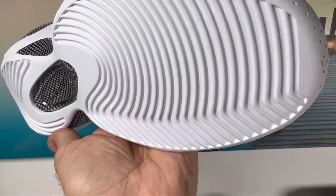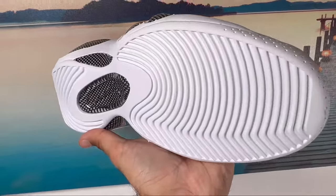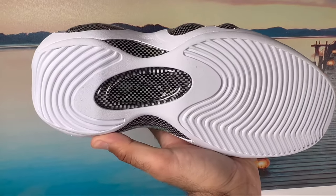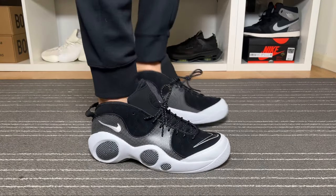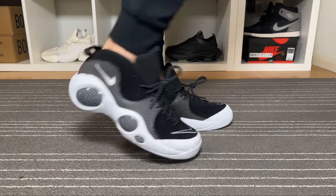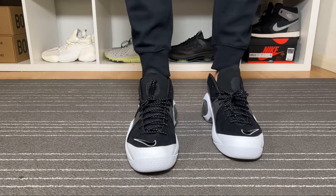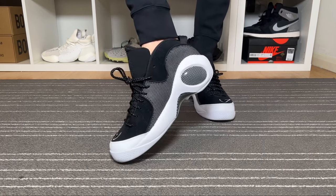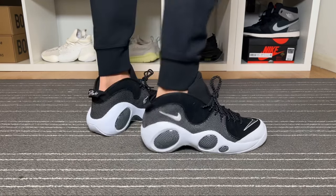As for the actual sizing, I decided to go with my true to size, and for me with skinny feet this one fits me just fine — I guess it will be roughly the same for people with normal feet. But if you have wider feet I would suggest going either with your true to size or even trying a half size up.